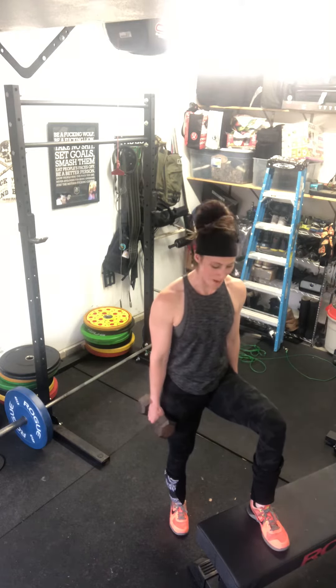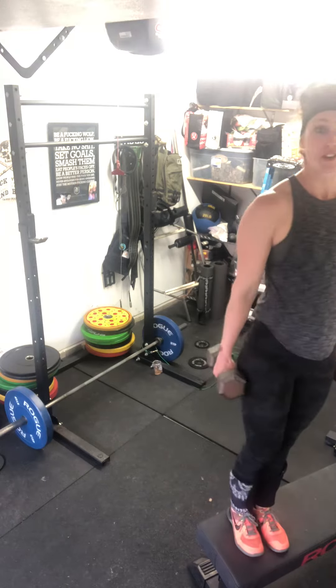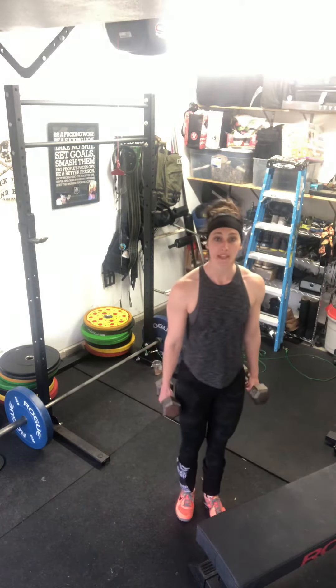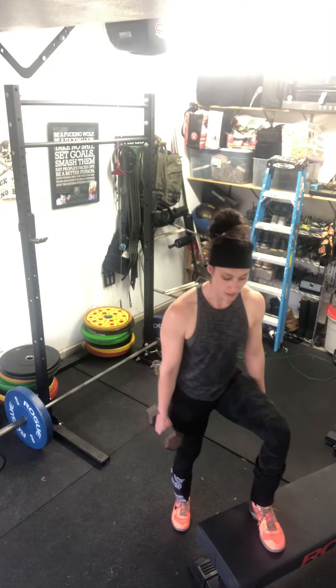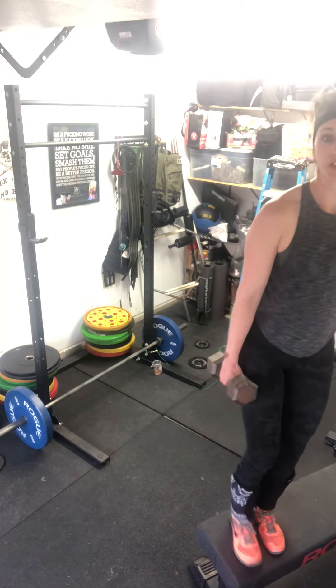Take one step onto your surface — your box, your bench, whatever you have. Stand to full extension and then back down. Make sure the weight isn't too heavy; you'll be able to tell if you step on that bench and you have to hitch that foot on before standing to full extension.